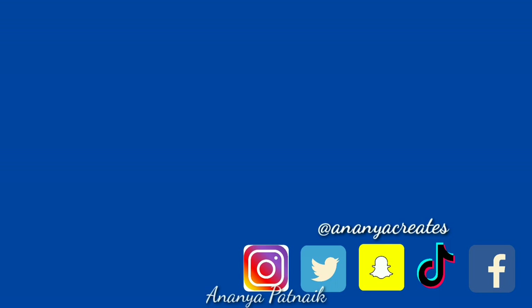Okay guys, thanks for watching. Like, share, subscribe. Got any suggestions? Comment them below, tweet me or send DMs to me. I am Ananya Creates everywhere. Alright, see you soon. Bye.